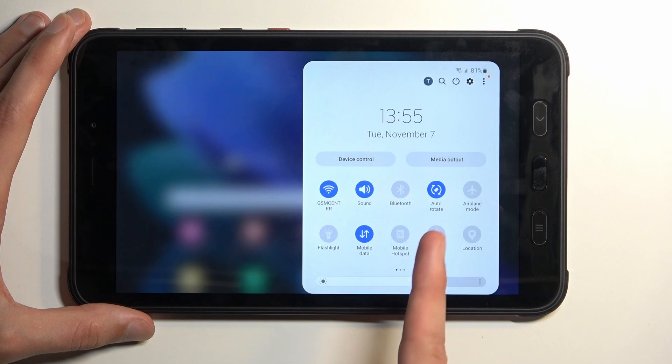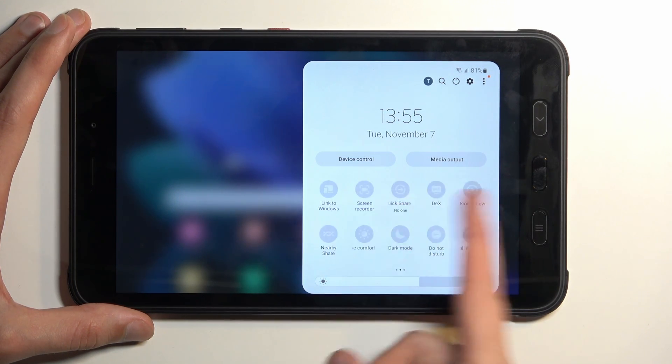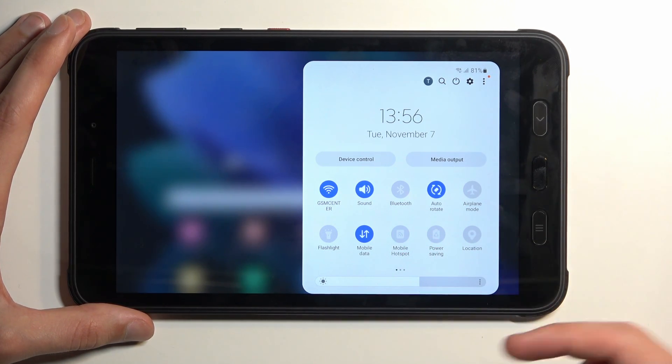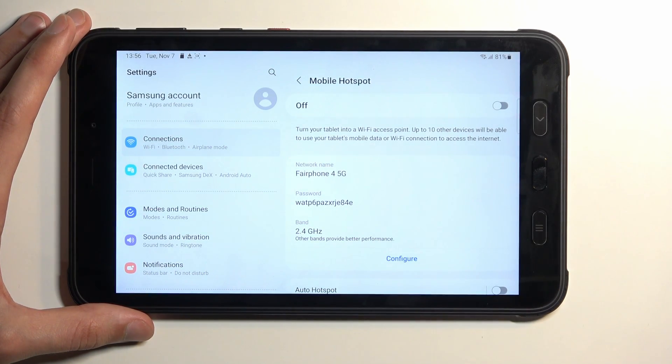If you don't see it on the first page, you could swipe to the left — this will show you additional pages. For me it's on the first page. Once you see it, if you're doing this for the first time, you want to hold this toggle and this will take you to the settings.